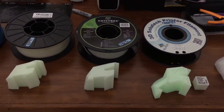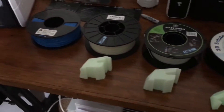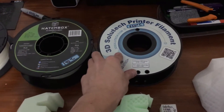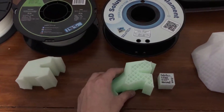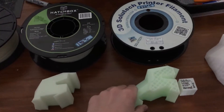This is my review for glow-in-the-dark 3D printing filament. I have four filaments here and I've tested three of them. The first one and the best one is the 3D Sluishtek 3D printing filament. It was $17.99 on Amazon and it was the best — it held the glow-in-the-dark the longest and it was the brightest.